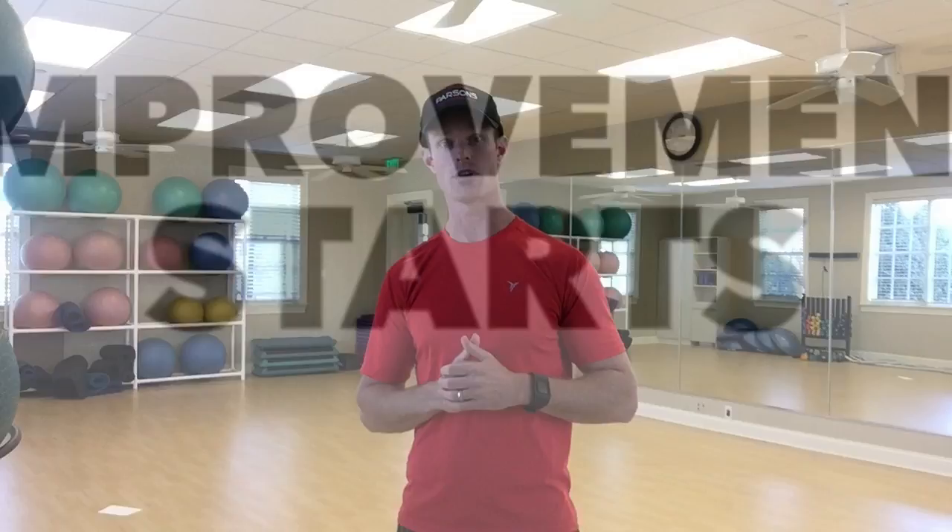Hey everybody, Tyler Parsons back again. If you struggle with lower back tightness or pain during or after a round of golf, I have 10 exercises you need to be doing every day to eliminate the issue and make you feel a lot better. So let's dive in and get started.